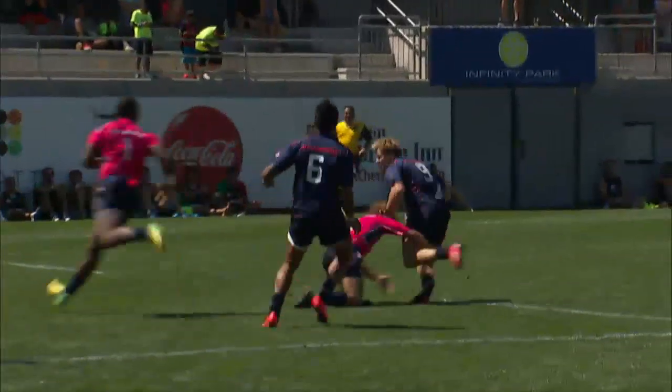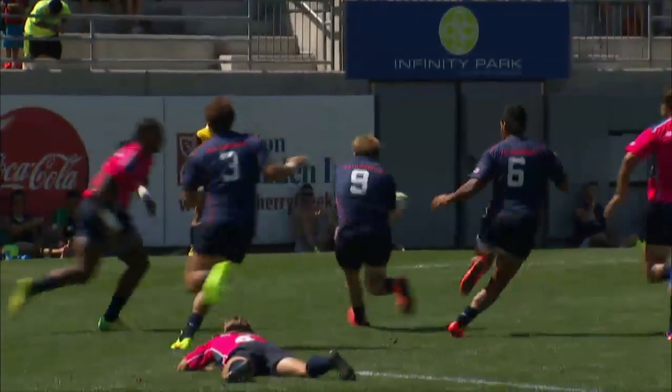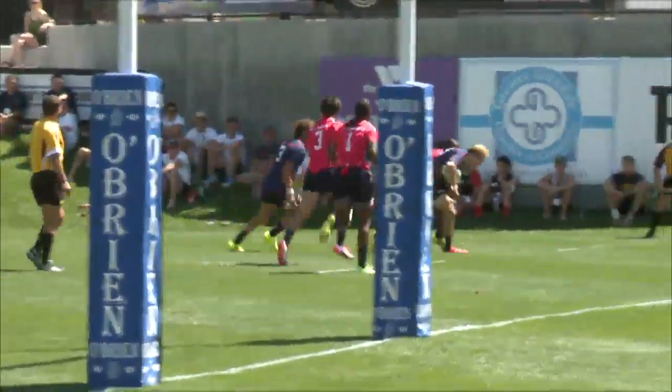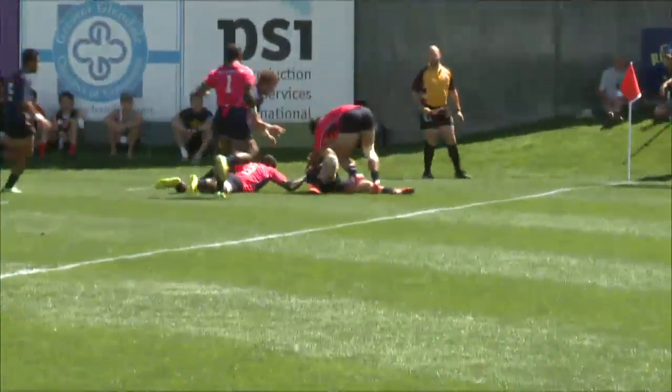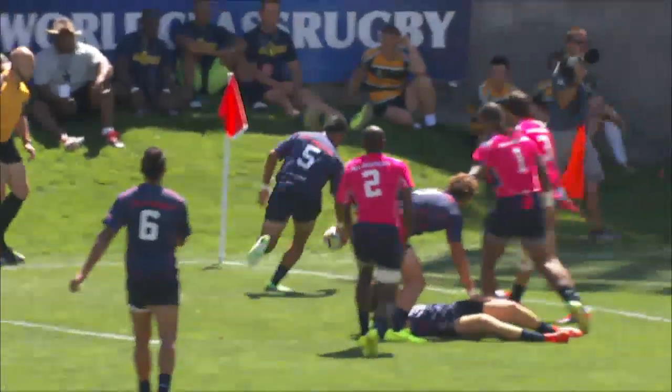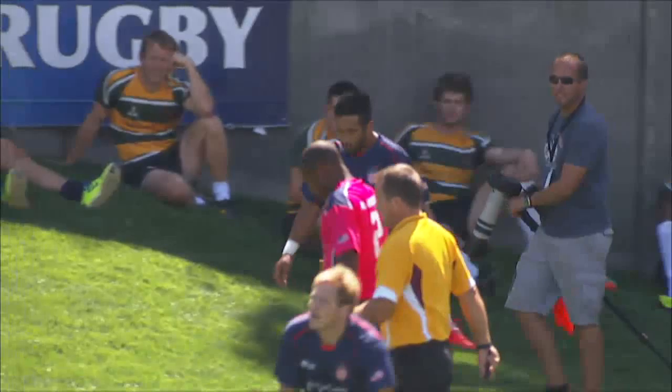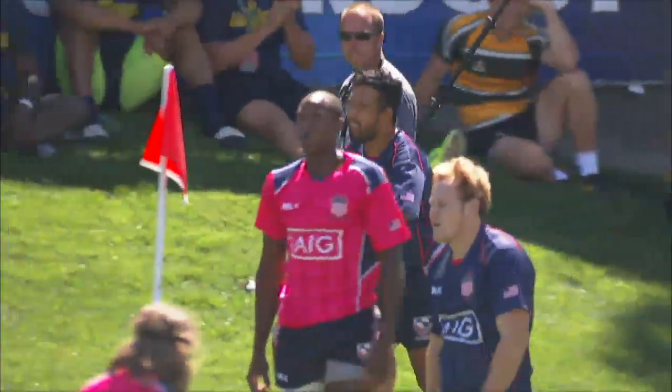Does Blair have the zone? Does he have the space? Does he have the support? He has the ball — still has the ball in hand. Trying to find Ziegler. And now Ziegler hits that rock, and that's an easy canter. And I think that was Nessie Malifa that picked that ball up there for the easiest of tries.